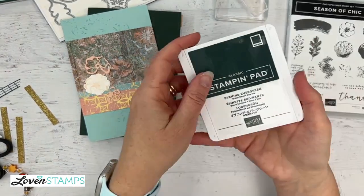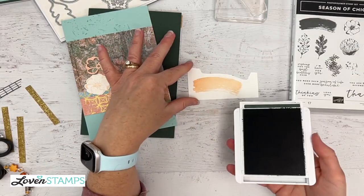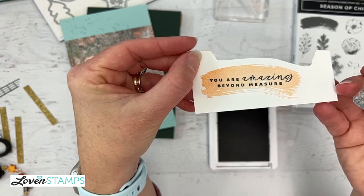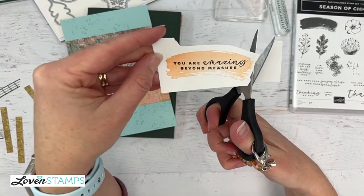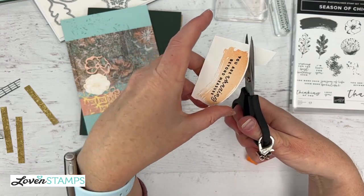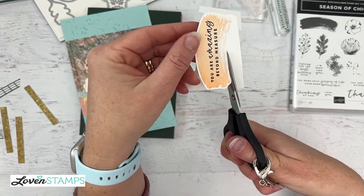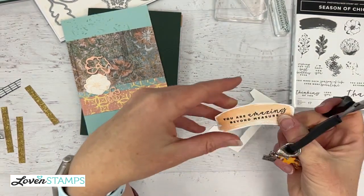I'm going to bring in Evening Evergreen, which is one of the retiring colors. This ink pad and cardstock are still available right now, but do not wait — I do not know how long they will be available. I'm going to ink up this stamp 'You Are Amazing' and go ahead and stamp this on our brushstroke. Then we're going to do a quick fussy cut on this. When I fussy cut, I love to leave a white border because it's like a self-layering feature — it really helps that image to stand out. Keep your scissors motionless, just squeeze them, and use your free hand to turn the paper so that you get nice smooth cuts almost like it was cut with a die.